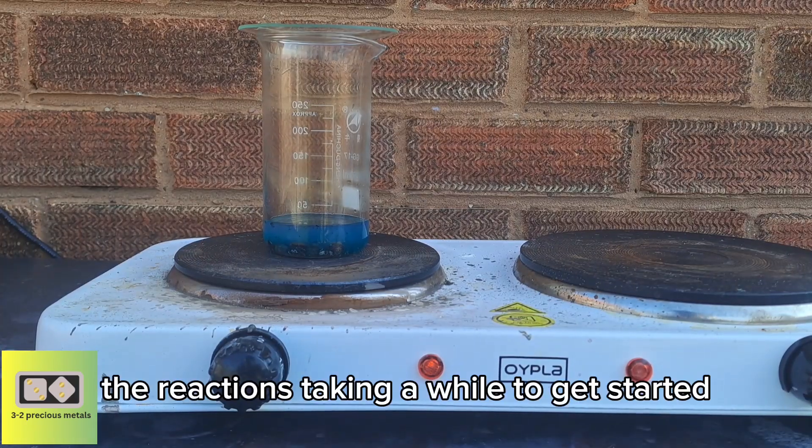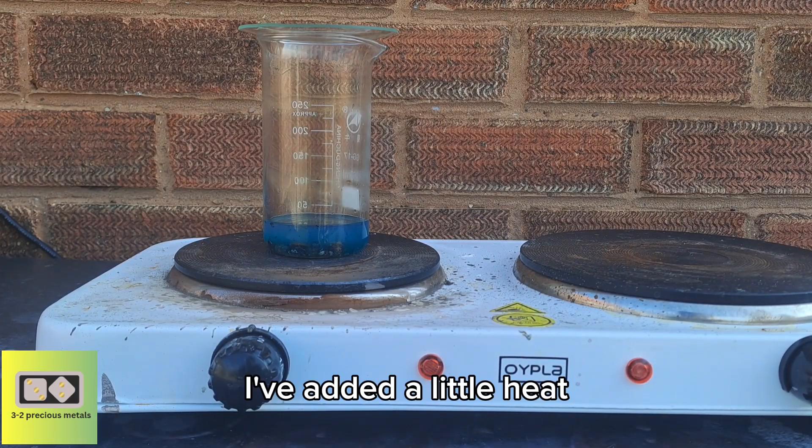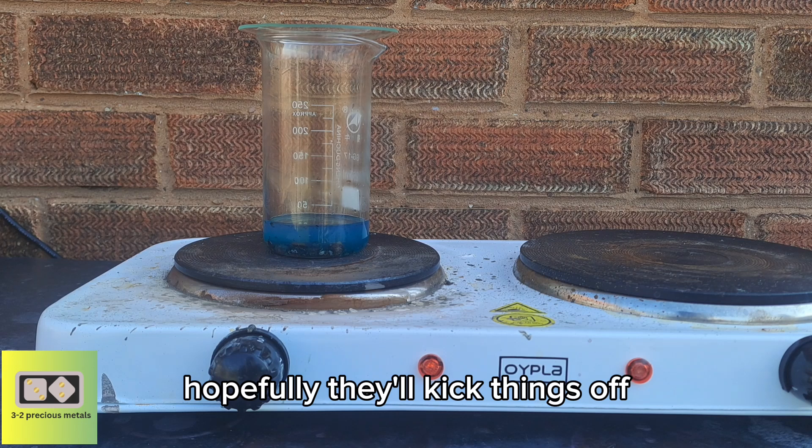The reaction's taken a while to get started, so I've added a little heat. Hopefully that'll kick things off.